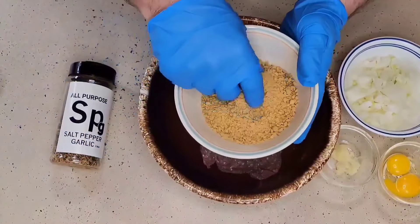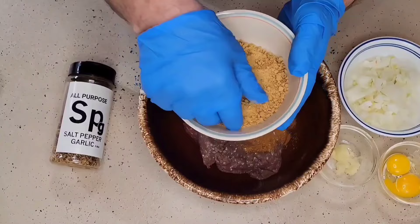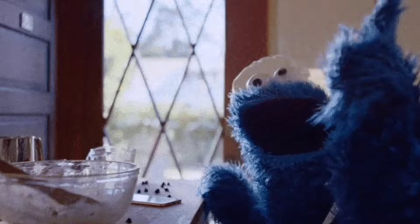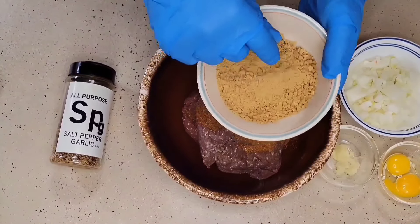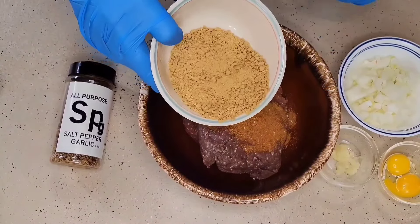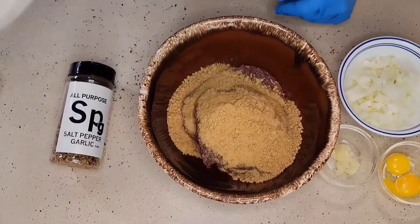In this bowl you're probably wondering — what is that? This isn't bread crumbs; this is ginger snap cookies. What I did is I took a box of ginger snap cookies, put them in our food processor, and blended these up real fine. Here I have two thirds of a cup of ginger snap cookies.